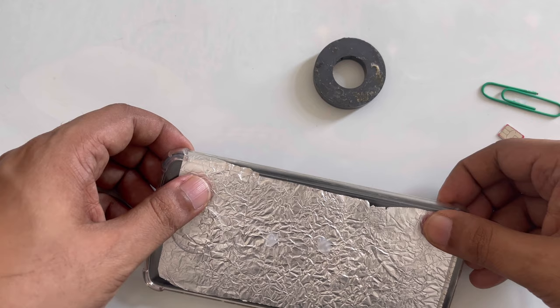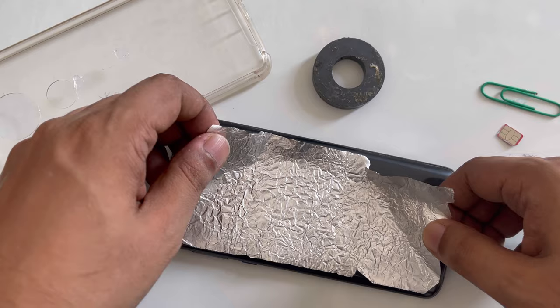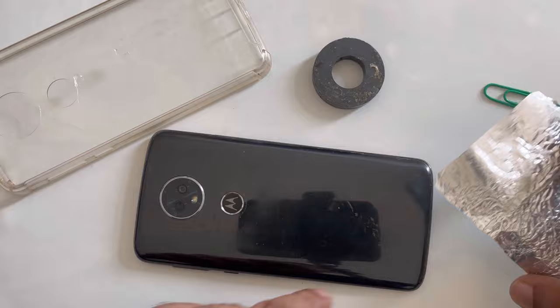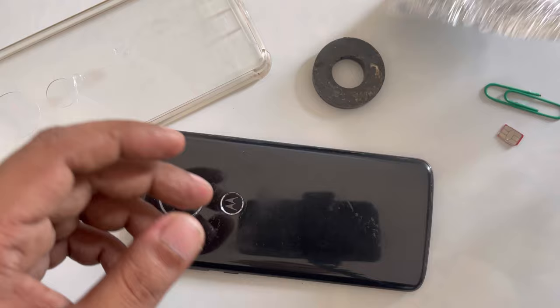I'm making this video in one shot, so there is no editing and no cutting as you can see. Here is the aluminium foil as an antenna isolator, and there's all the stuff in front of you. I use double tape, slightly put it here, and it sticks well. Even without that, you can still put aluminium foil to cover your phone.